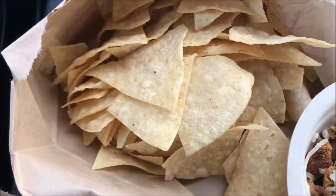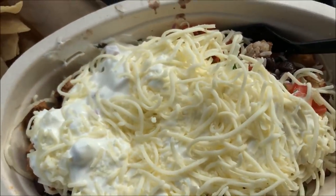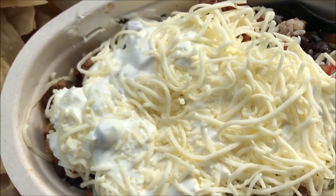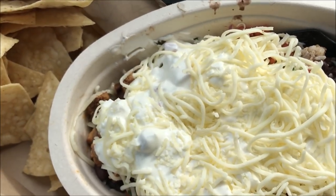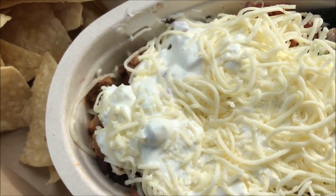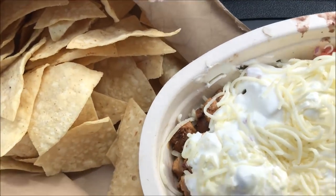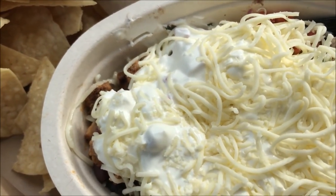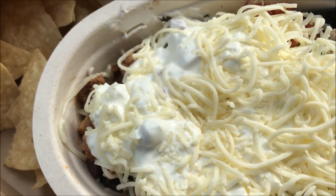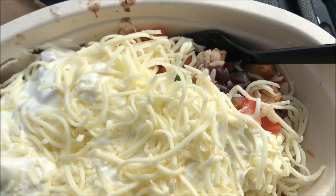I got chips — just an order of chips, I love their chips — and the bowl, which is the rice bowl. I did not get a drink; I had water already. So for the chips and the bowl it was $8.25, and with tax it was $8.75, so not too bad. For the bowl I got white rice, black beans — I actually like their black beans — chicken, a little bit of salsa, some sour cream, and some cheese.